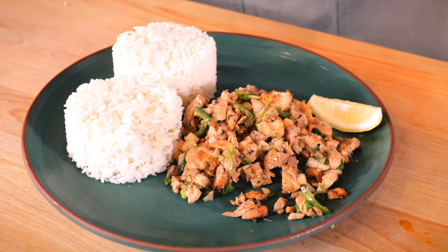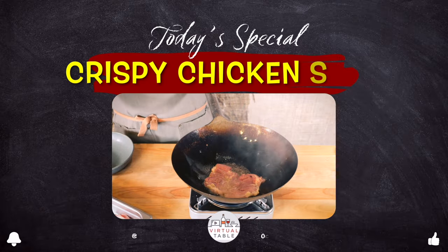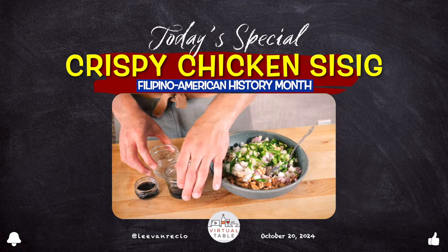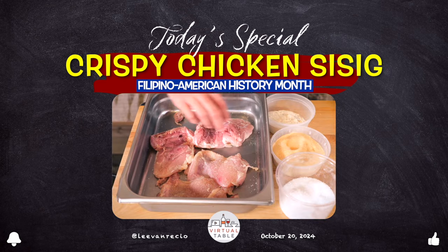Chef Levon will be making it with chicken, bringing a lighter twist while still delivering that combination of savory and crisp textures. The magic of this dish is its simplicity, mixing fresh accessible ingredients together to create something remarkable.